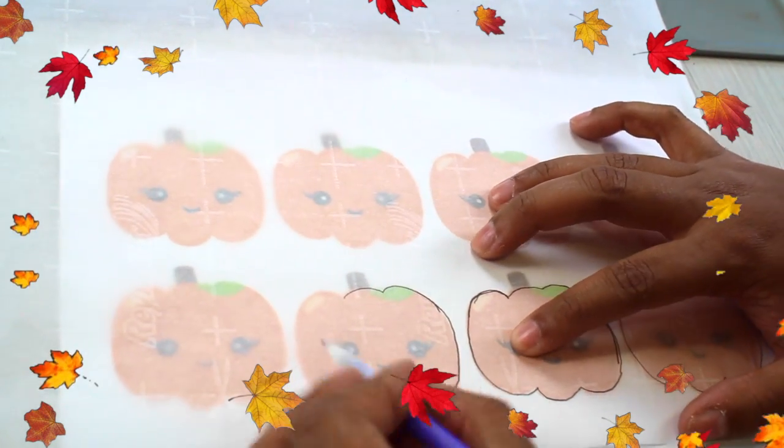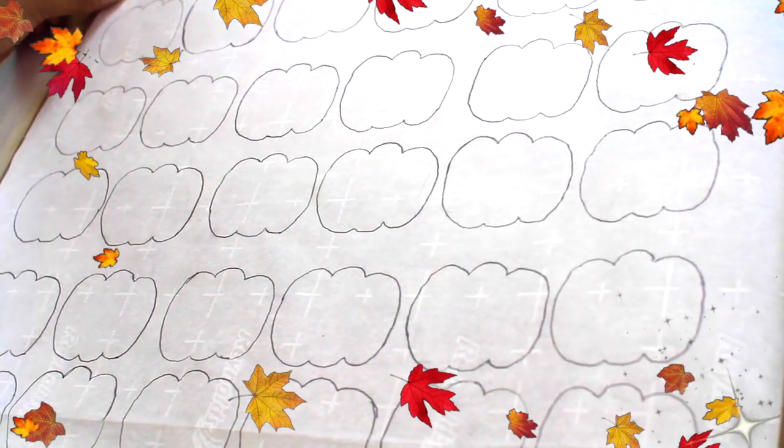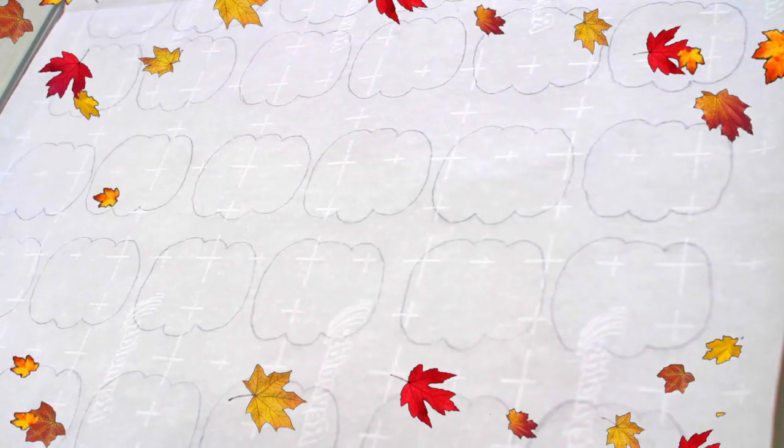The first thing we need to do is take your pumpkin Kawai template and trace it onto your parchment paper. When you finish tracing it, you're going to flip it, put it on the cookie sheet, and set it aside.